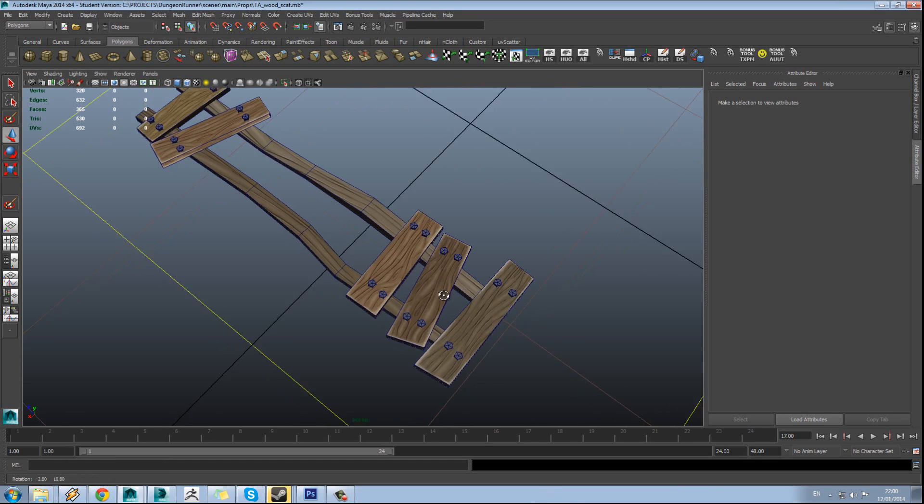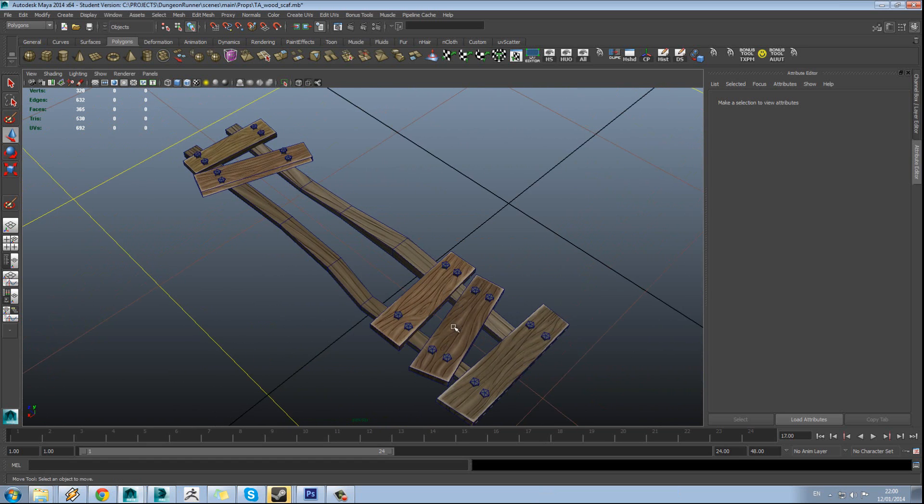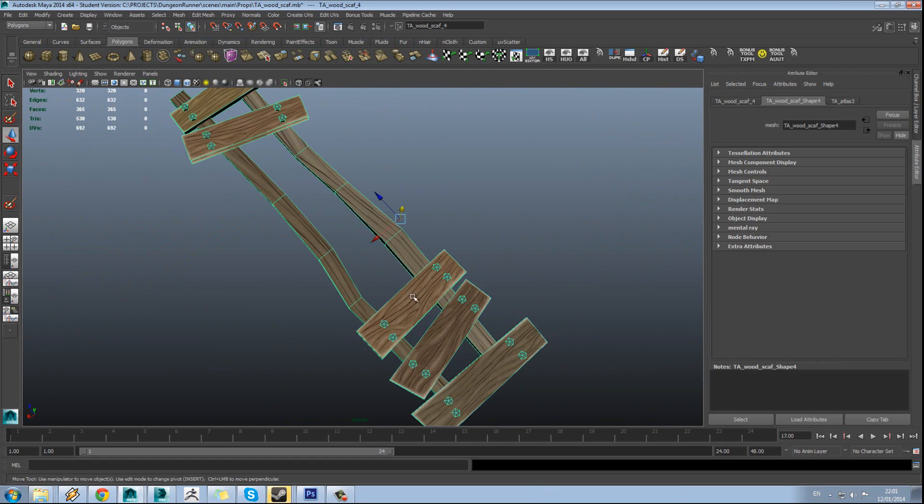In this tutorial we're going to be looking at hand painting a wood texture, similar to something like this model here — just one of these kind of wooden pieces.